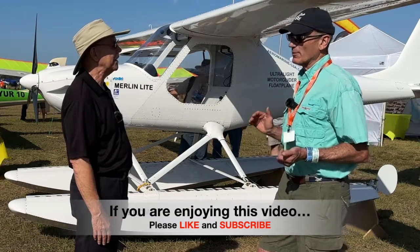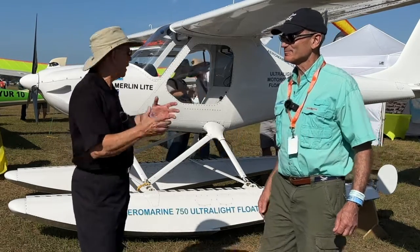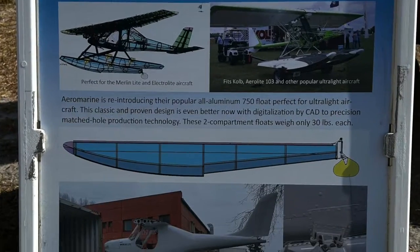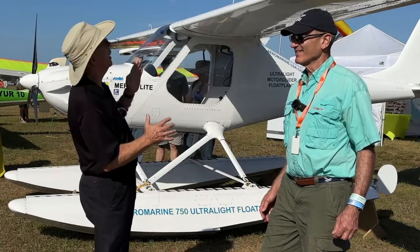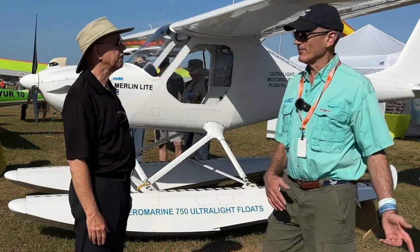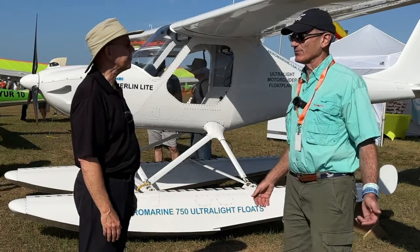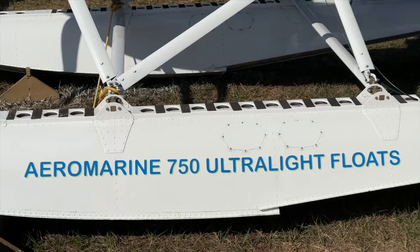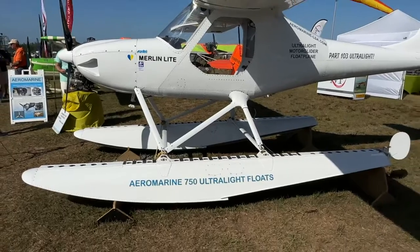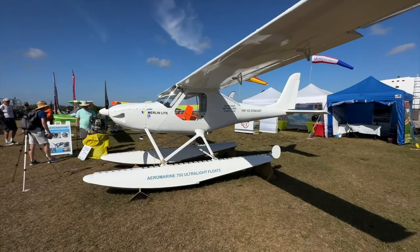Some people worry about electric range, but for this mission you only need enough juice to get up and soar. Electric motors are great at torque, so you climb quickly and then turn it off. The typical ultralight mission is 45 minutes, and you'd still have 15 minutes of reserve power. After 45 minutes of flying, you've had your fun — you can land, and then swap batteries so a partner can go fly for another 45 minutes.